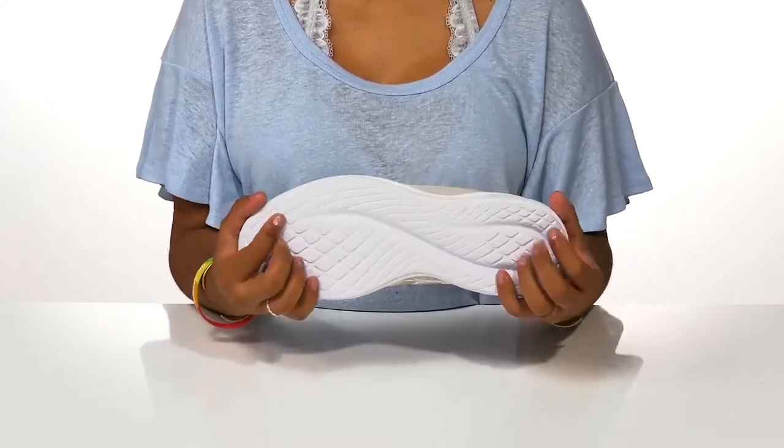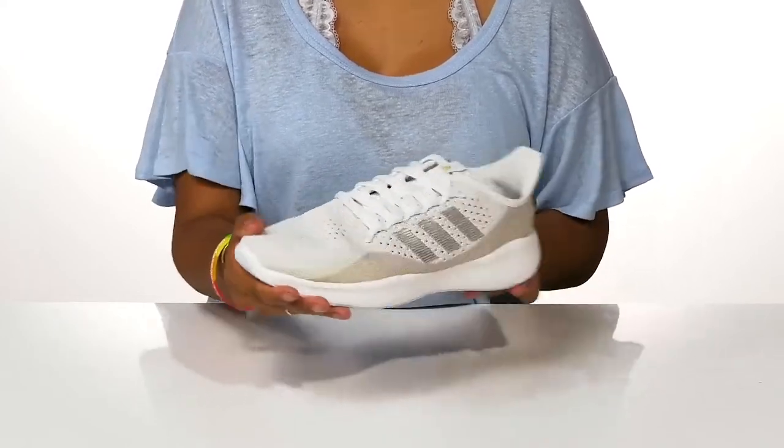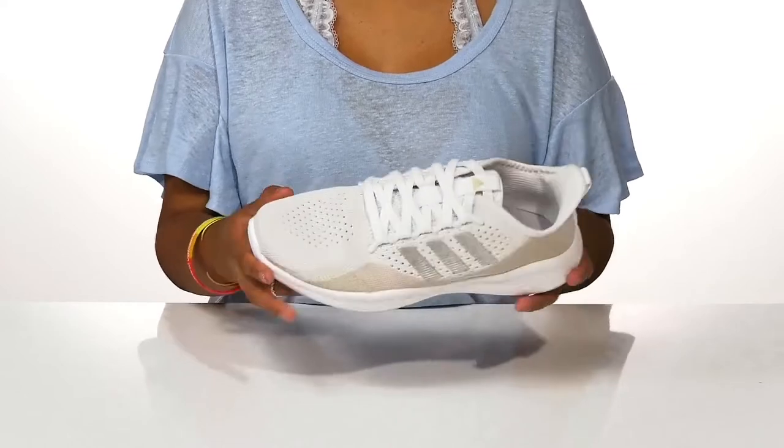You'll find that this midsole gives you a lot of shock absorption and bounce back, while the outsole is very well textured to add grip to each step. Conquer your trails and your runs in absolute style while staying cozy this season.